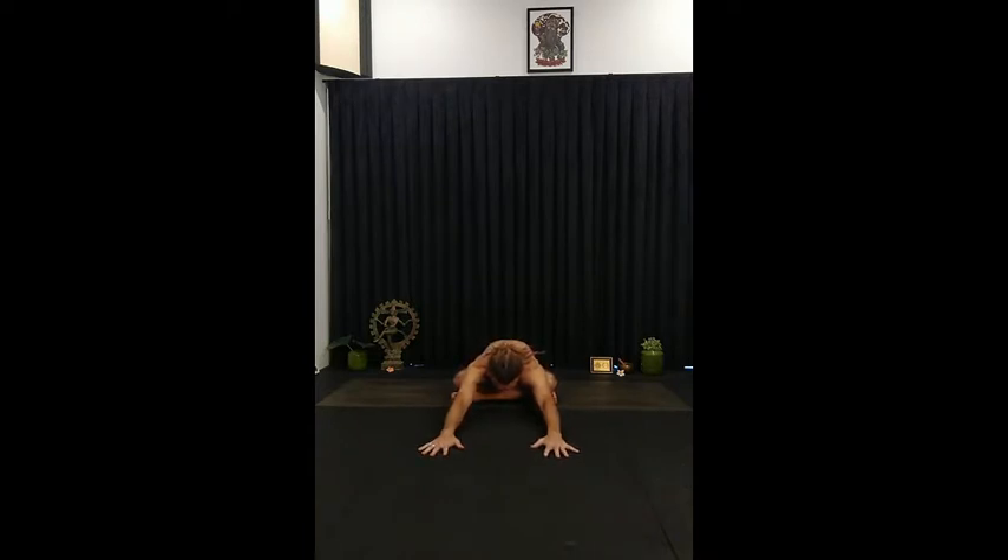Just take one more smooth breath here, and after you breathe out gently sit up, reach your arms up high, and then take your right hand down by your side and take your left arm over your head. Just stretch out through the left fingers. Try and lift the left side ribs, and just take one more smooth breath here, and after you breathe out bring the body back up, reach up through your fingertips, and then just take a little twist to the right.